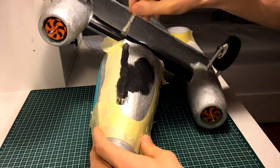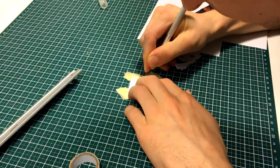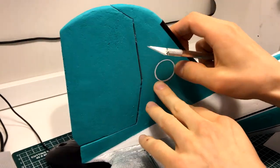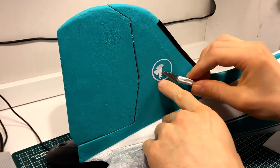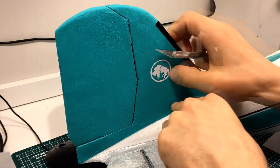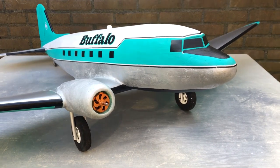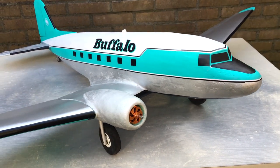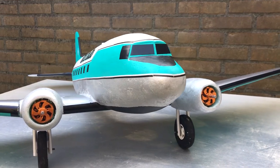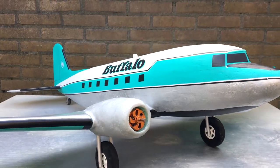Next, I painted the belly of the airplane. The last thing left to do was to add the Buffalo Airways logo. There are a few more details I want to add in the future, but for now the airplane is finished. In the next episode it will be time to fly the airplane for the first time.